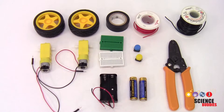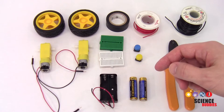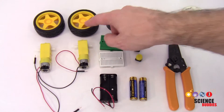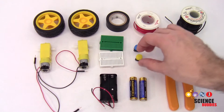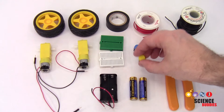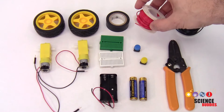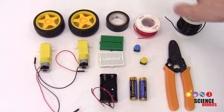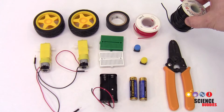First, let's go over all the parts you'll need to build your robot starting with the circuit. You can find information about where to get all of these parts in the description of this video. You will need two motors with compatible wheels, two mini breadboards, a battery holder with two AA batteries, two push buttons, some electrical tape, and two different types of wire: solid core wire which can be pushed into the breadboards because it is more rigid, and stranded wire which is more flexible and will be used to connect your remote to the robot.